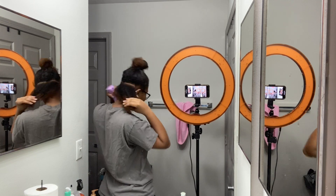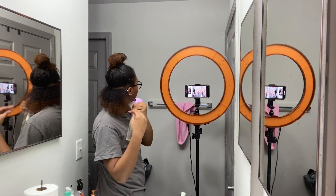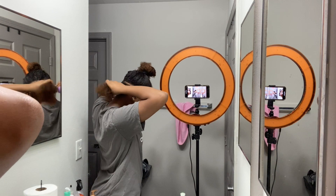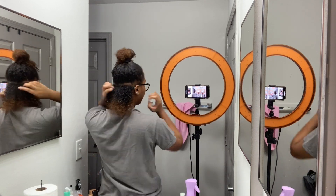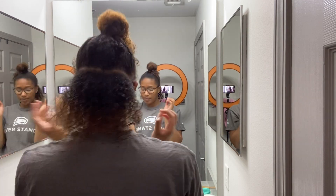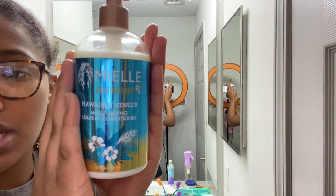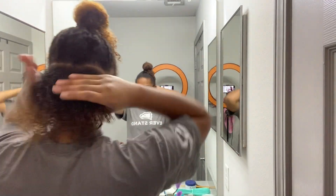The spray bottle wasn't working at first, but now I'm just going to get my hair all saturated. There we go — you can hear the difference. So I'm just saturating my hair. I can see my natural curl, and then I'm going to go in. I'm trying to decide which leave-in conditioner to use — I think I'm just going to use this one. If y'all hear my dog barking, excuse him. I'm going to take some and put it throughout my hair.